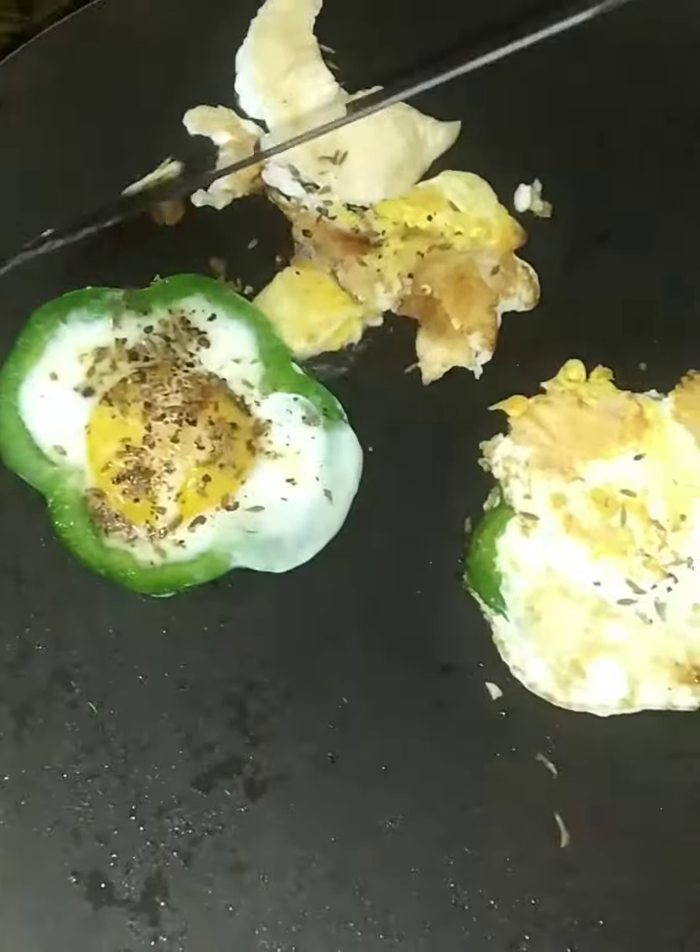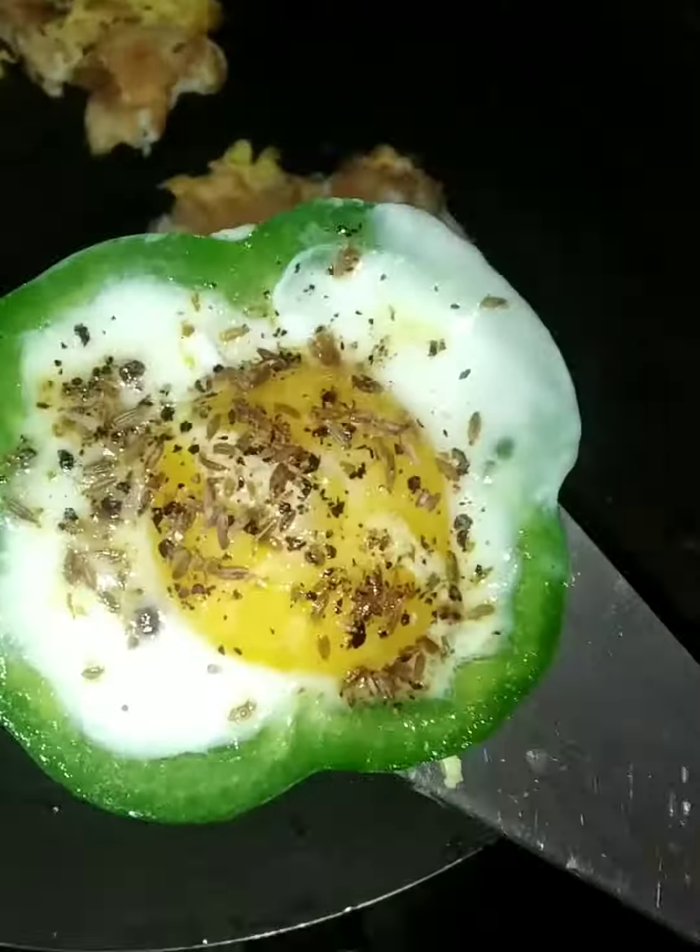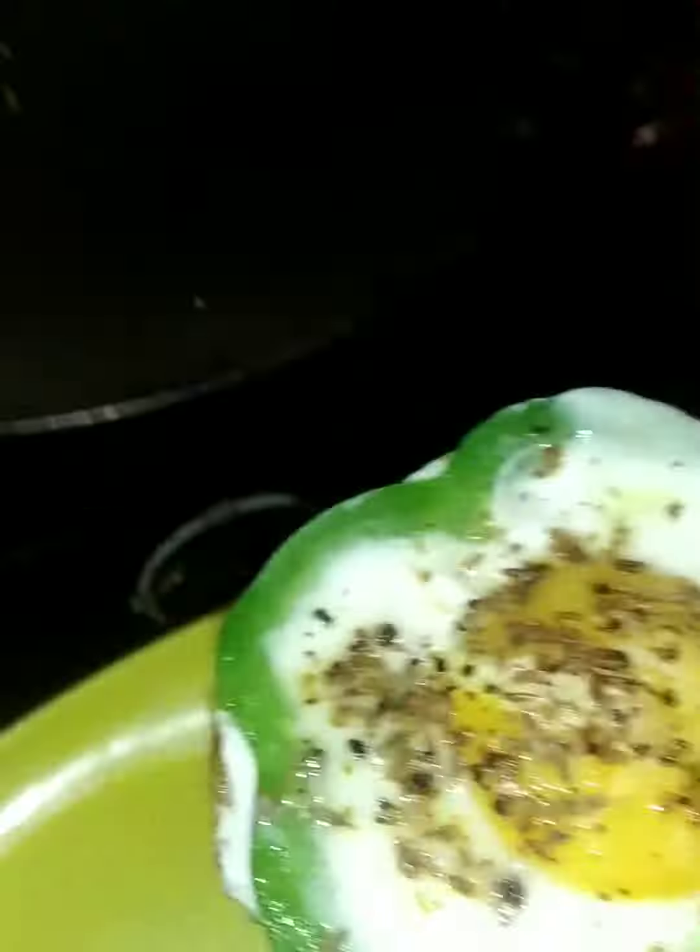This pan is soft. Oh, what is it? I'm going to take care of it.